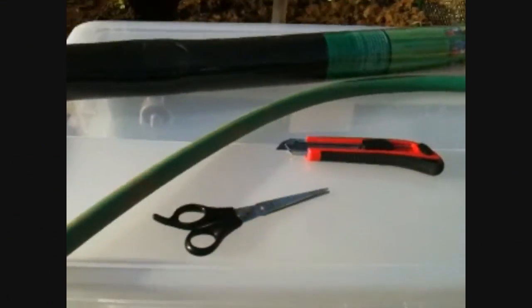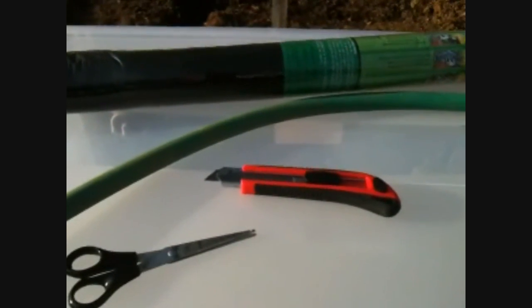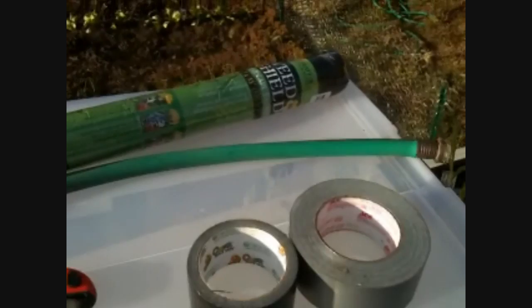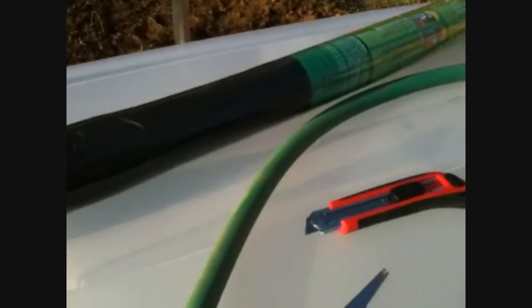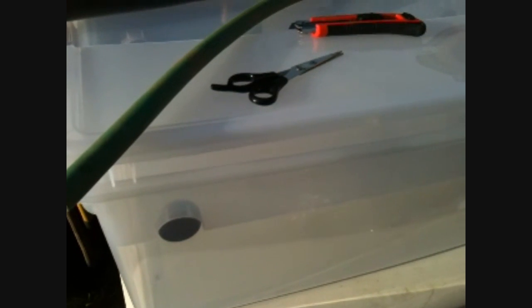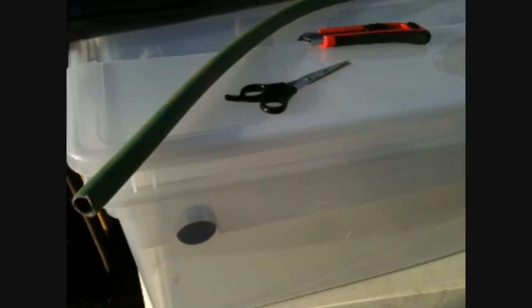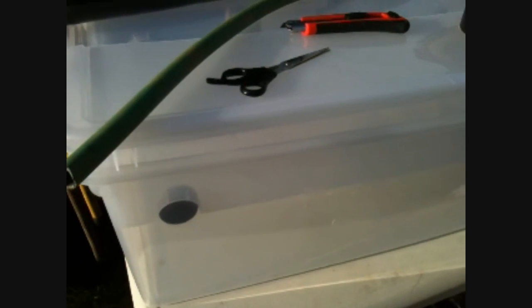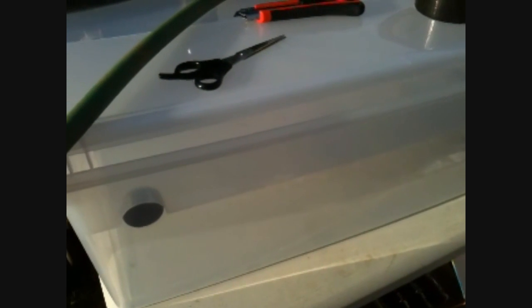Here are the tools you're going to need: a pair of scissors, a razor edge, some duct tape, some weed shield, an old section of hose, and two boxes. I've got two — one that fits inside of the other. They're just storage containers; you can get these anywhere — hardware store, Walmart, you name it. You're going to need two of those.